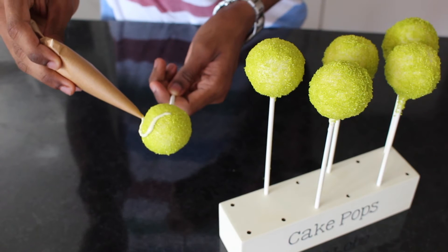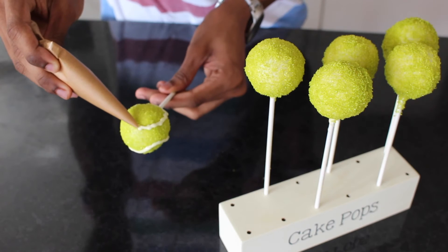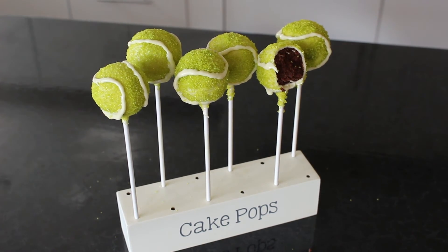To finish, use the last of the melted chocolate to pipe on the tennis ball design. And you're done! These chocolate tennis ball cake pops are ready for the court. I hope you enjoyed this super simple Wimbledon treat and don't forget we've still got one more left in the series, so make sure you subscribe and I'll see you next time.